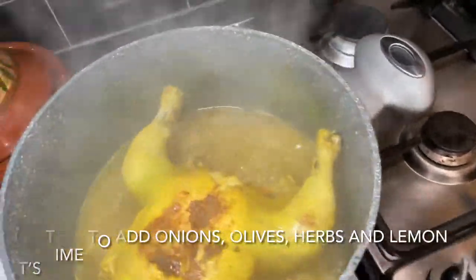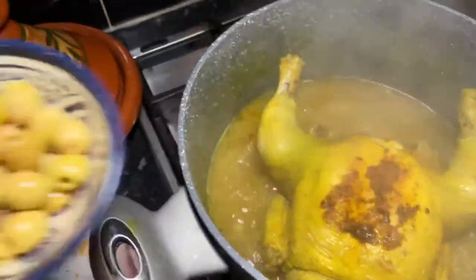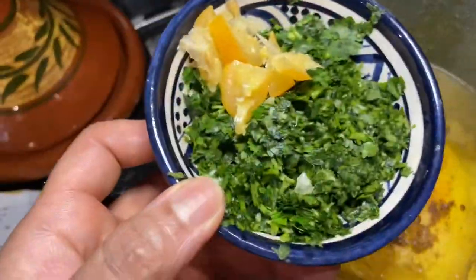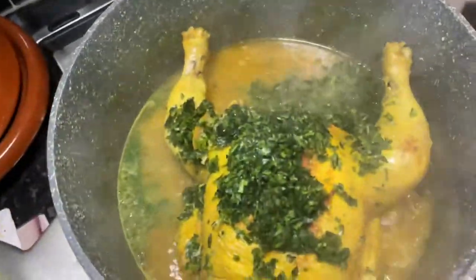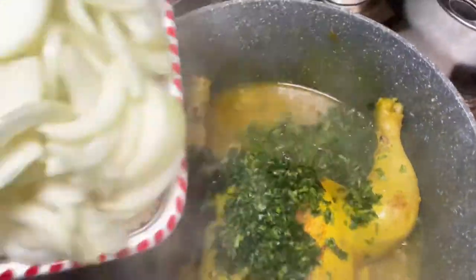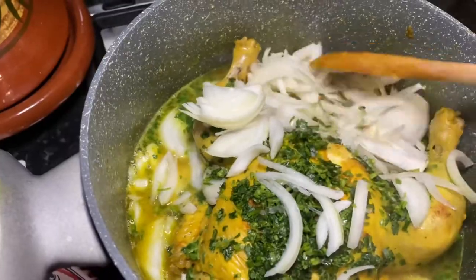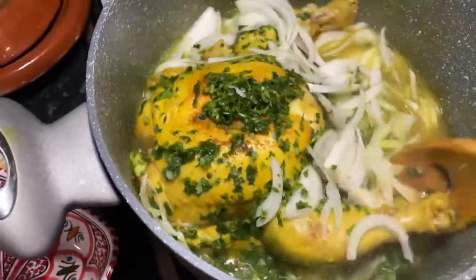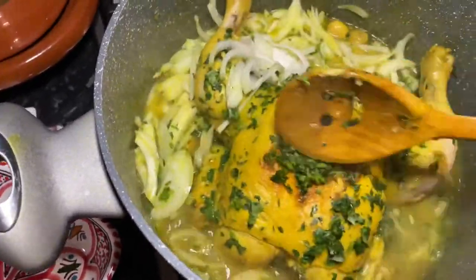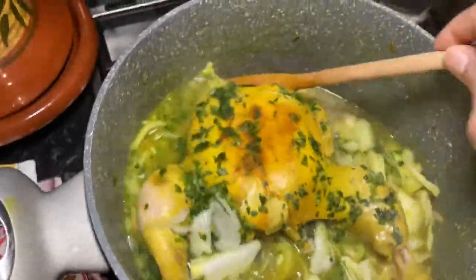Now it's time to add the rest of the vegetables to our chicken tajine. I'm adding the olives and the chopped sliced onions, coriander, parsley, and that half of preserved lemon that I left behind. We put the lid back on and leave it for another 15 minutes or so until the onion is reduced down and cooked.